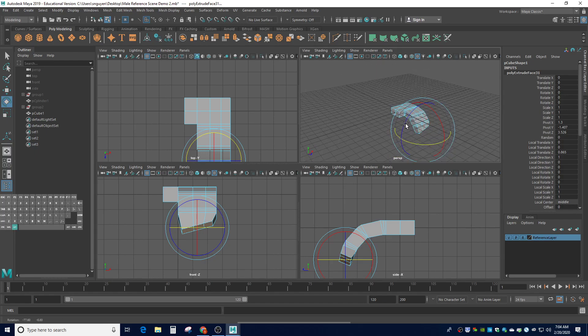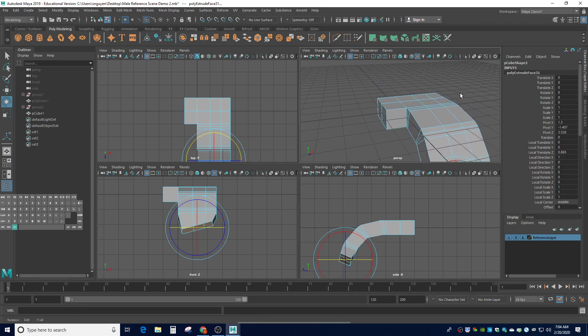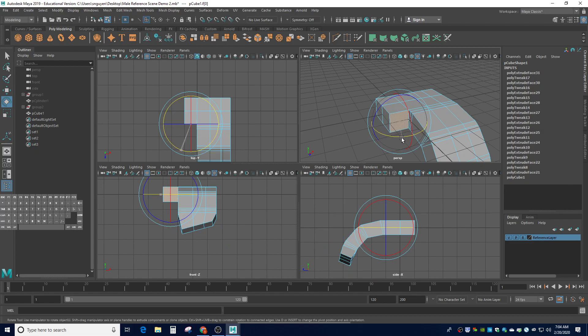I'm going to go to this face and angle it out just a little bit. From the top view, you can see it's going to be slightly angled out. It doesn't have to be a lot as long as it's separated so that we can put some rigging in it later for animation — meaning putting bone structure in and whatnot.